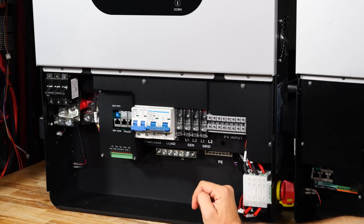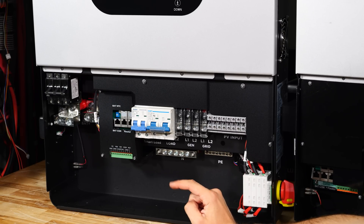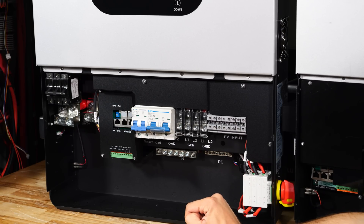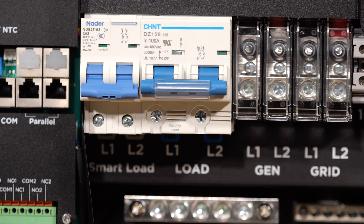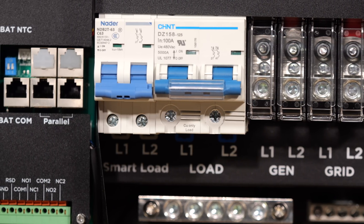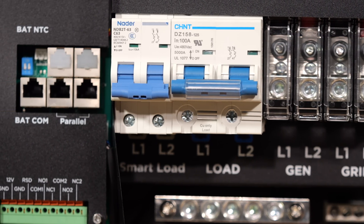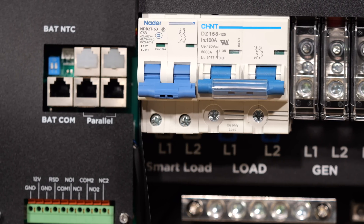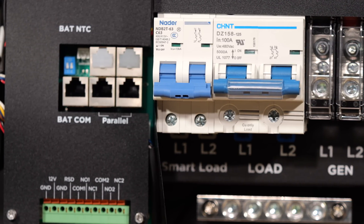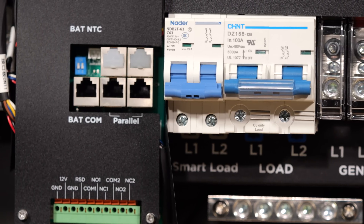This is a split phase inverter, so you can power your 120 and 240 volt loads from it. The smart load port can be used for loads such as electric vehicles, water heaters, and air conditioners, where you only want to turn them on to dissipate excess power. You can also use it for AC coupling microinverters if you have an existing solar array you'd like to connect in.